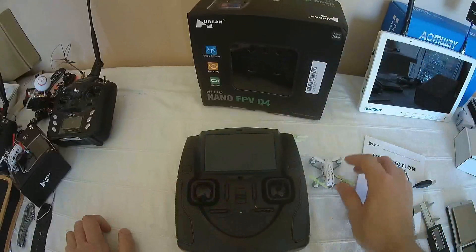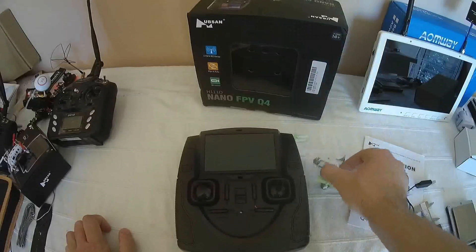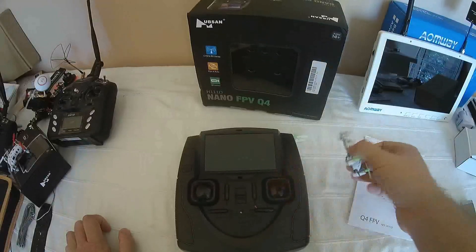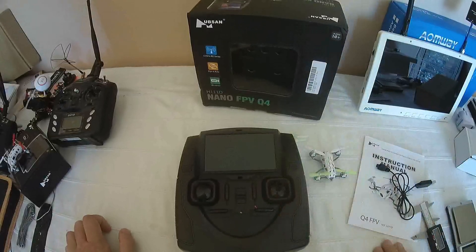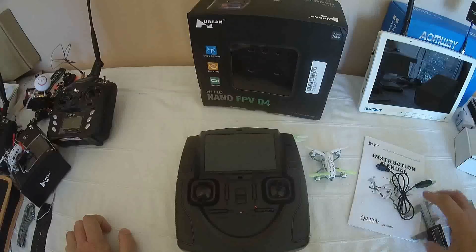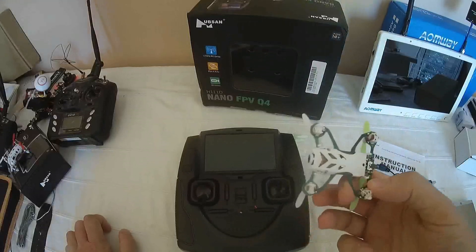In terms of flying duration time, you have approximately five minutes with a 150 mAh built-in LiPo battery — with no possibility to remove it. That means you will have to wait 40 minutes before engaging a new FPV flight. That's a real, real drawback of this machine.